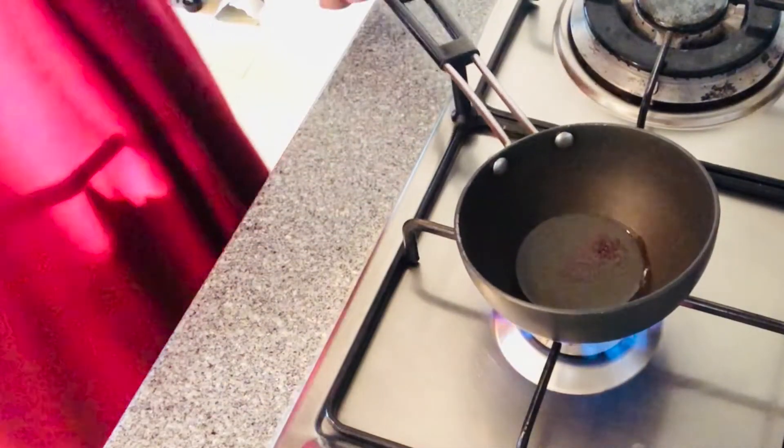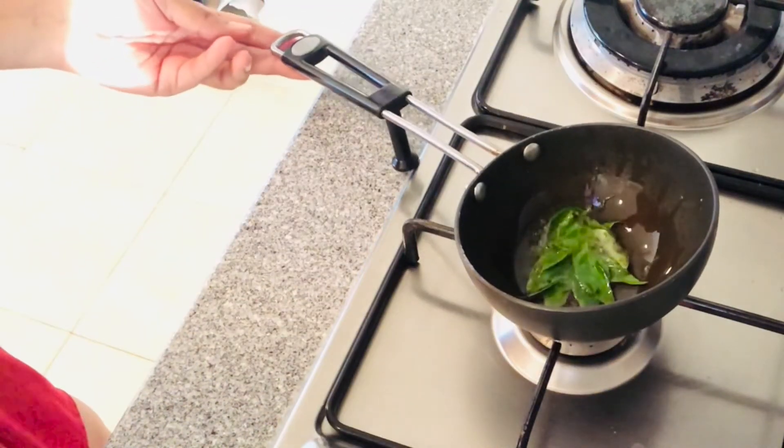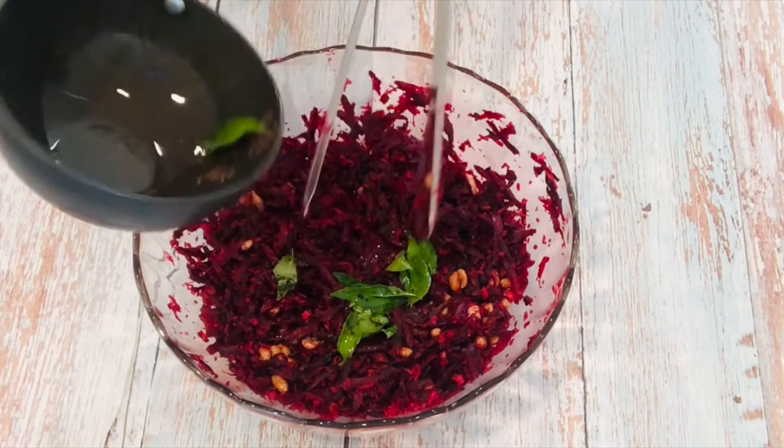For tempering, in a small pan add 1 tsp of oil, mustard seeds and 7-8 curry leaves. Then put this tempering on the top. Stir and it's ready to serve.